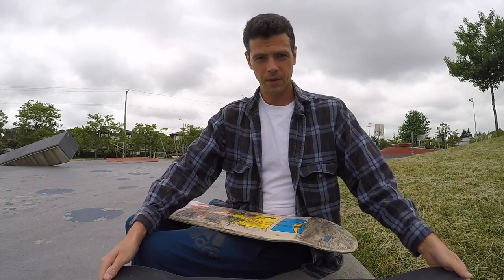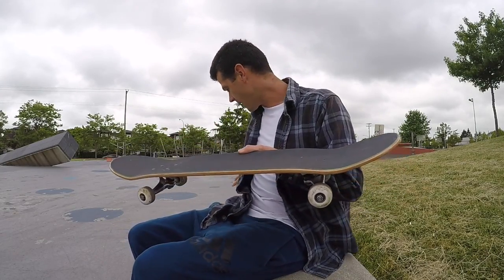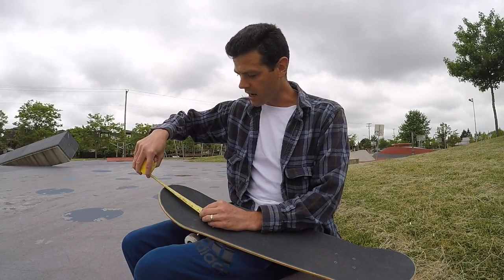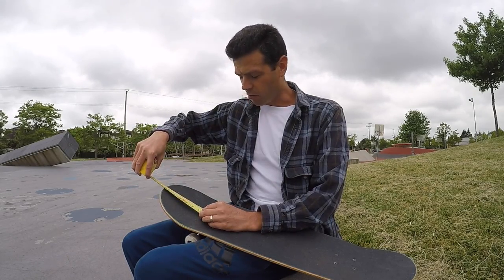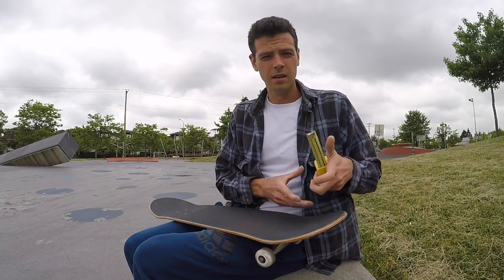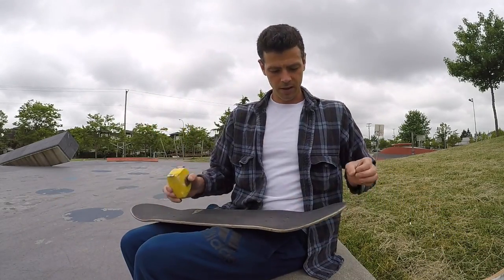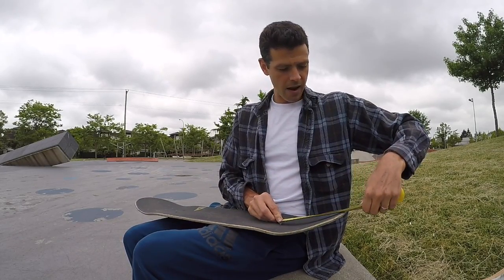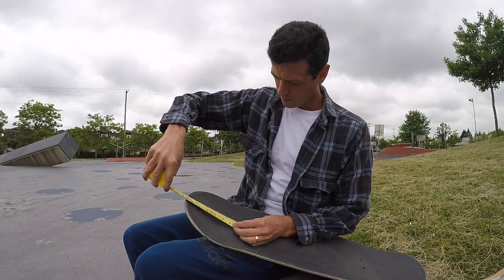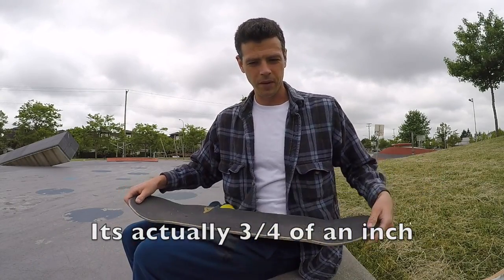This board is almost symmetrical, meaning the nose and tail are almost exactly the same size. When I measure from the bolts to the nose, I have 7 inches. On the Shane O'Neill, from bolts to nose I have 7 and 1 eighth, and the tail is 6 and 3 eighths — so that's a half inch difference. The nose is half an inch longer than the tail on the Shane O'Neill, and on this one it's only a quarter inch.